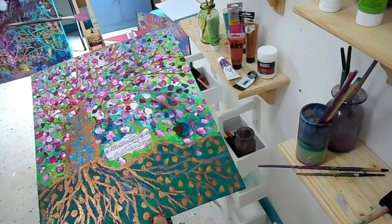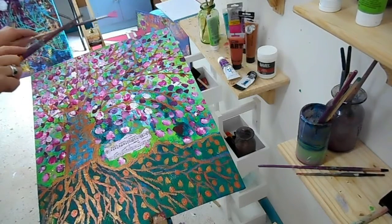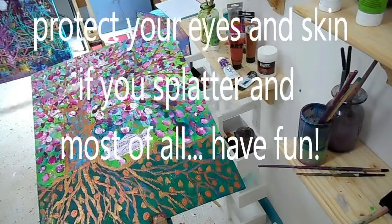So I'm just dipping this fan shaped brush into the pink and I'm just going to tap it. Please don't wear anything that you don't want to get splatters on, because this kind of paint really does stay. I've got it on my lovely suede boots and various pieces of clothing. Just a few taps of that.